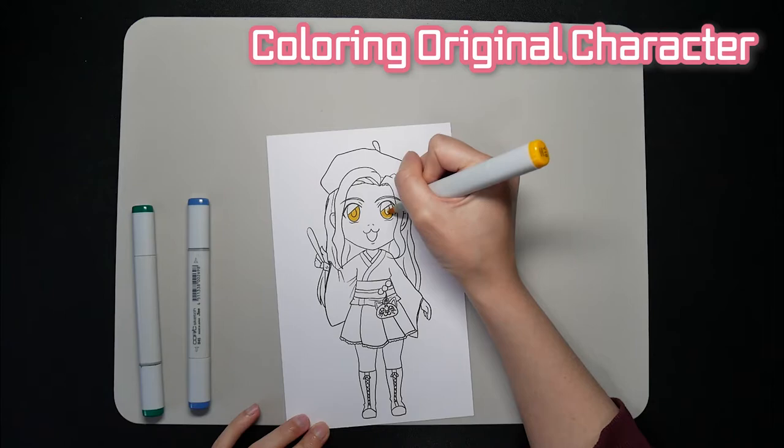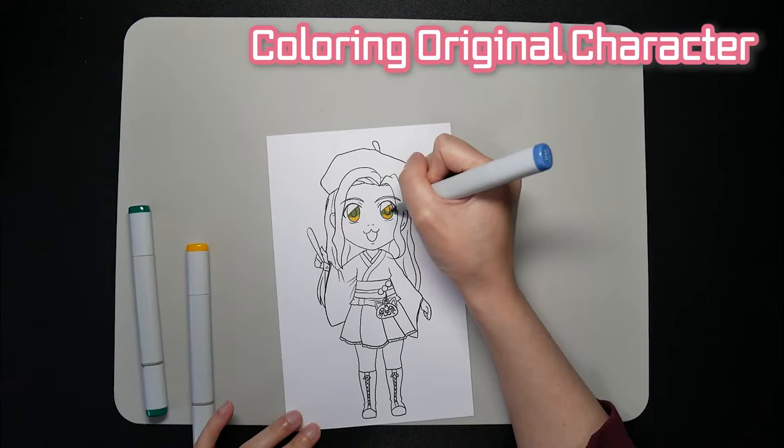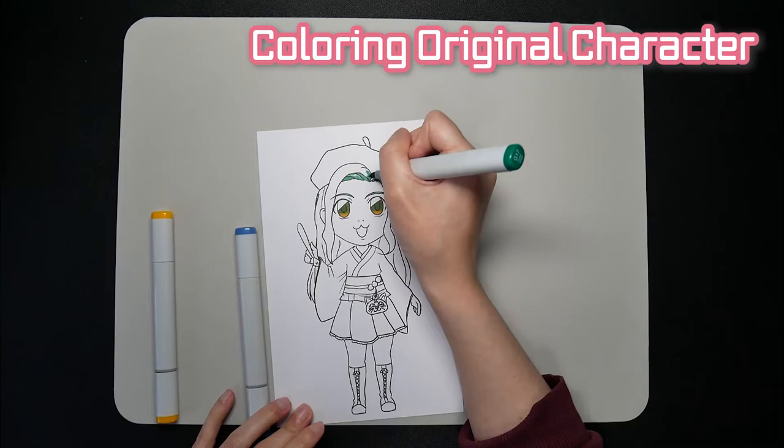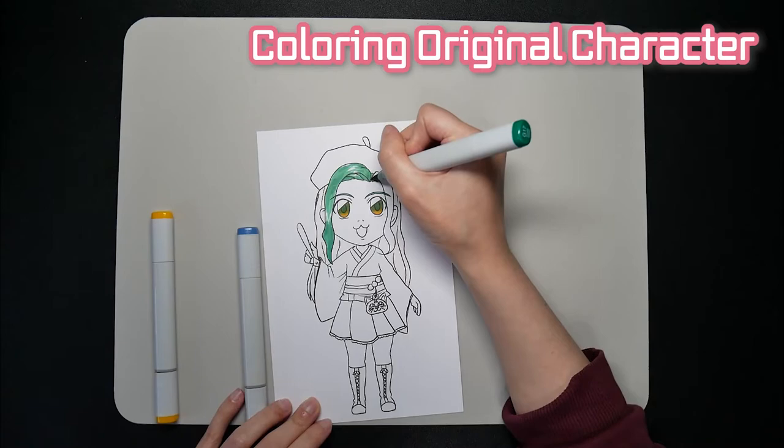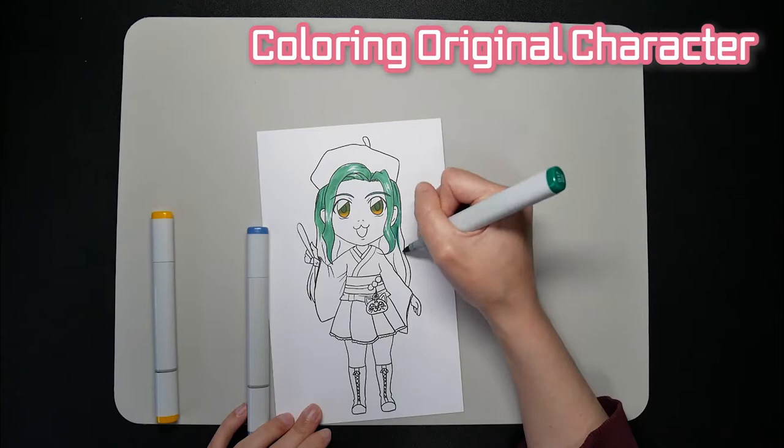I wanted something reddish or pink to match the original colors, but I got something completely different. I started with the eyes and tried to do a blend of all three colors, because I had no clue on how to color the rest of the drawing. I ended up going with green for the hair, because how else was I supposed to use green — especially if I wanted to do a blue kimono. Green definitely isn't my top choice for a hair color, but so far it's not looking too bad.